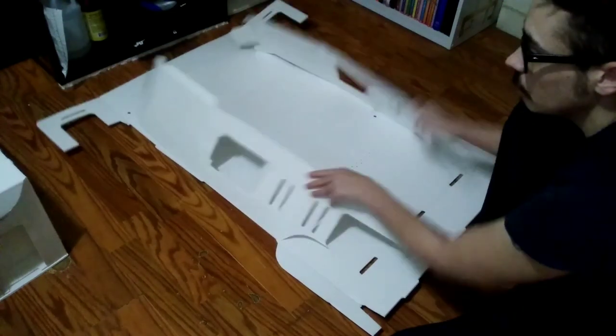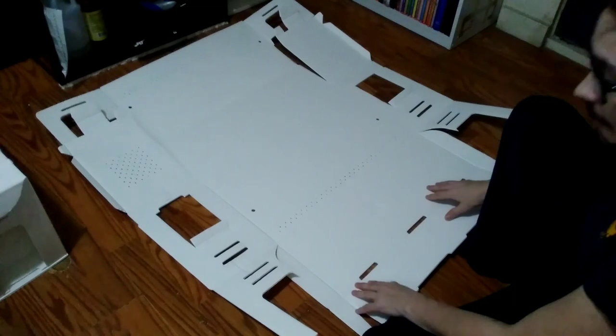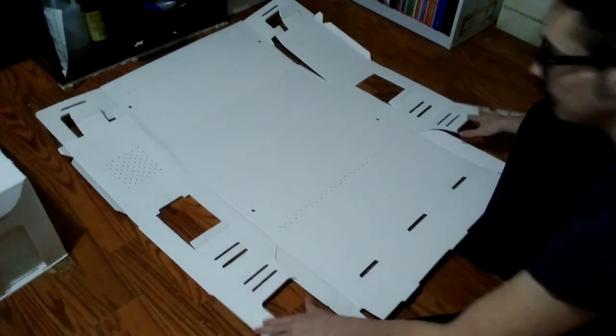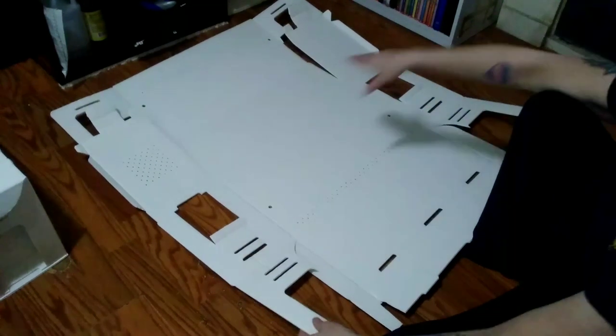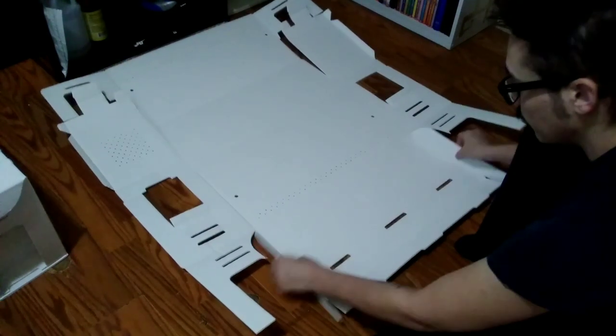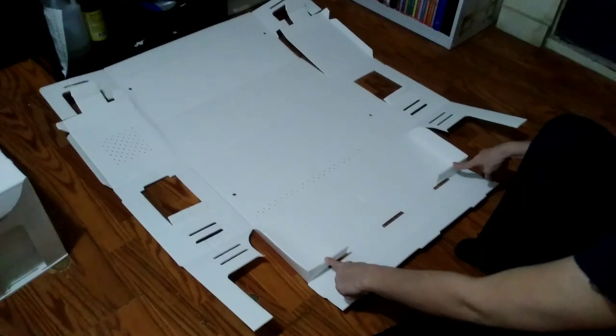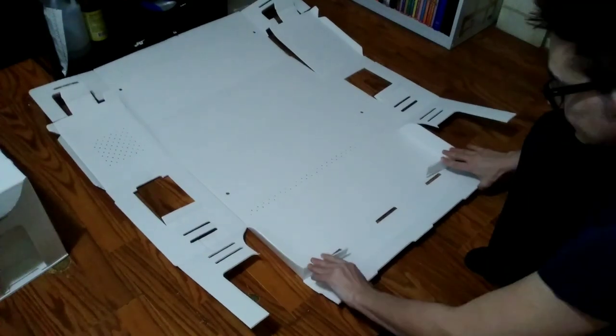I always start with the lid. I pre-fold all of my creases up — it makes it a lot easier, especially with this being plastic, to actually put it together. So I've gone ahead and already pre-folded almost all my creases, and I'm going to go ahead and do the top. You fold these side pieces in here.